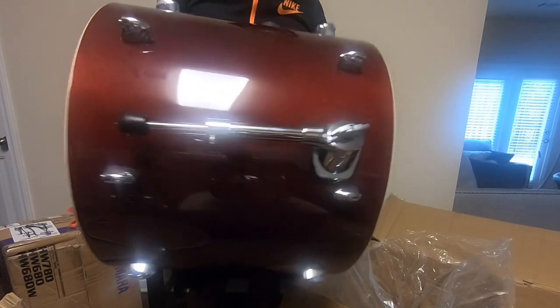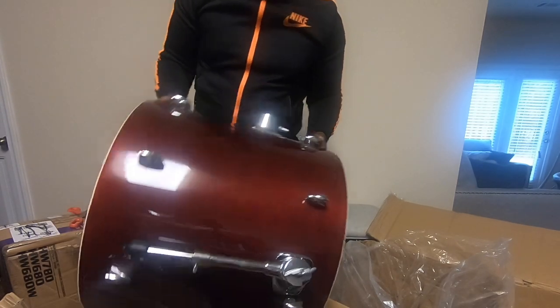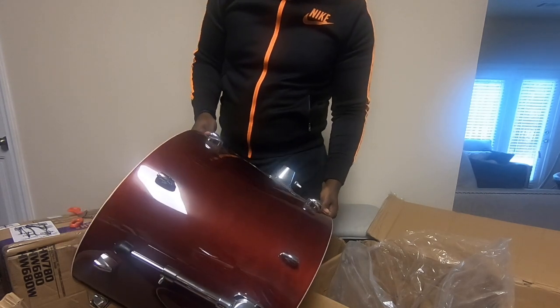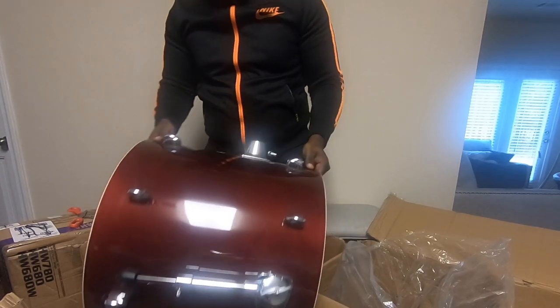Hey man, I still got one more tom to go, but I'm gonna go ahead and call it right now — this is a great purchase, a great deal, man. $130 off retail, and so far all we found is a little nick on one of the hoops for the bass drum. Right now this is looking wonderful.